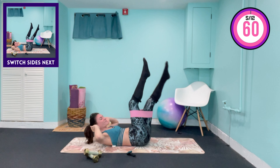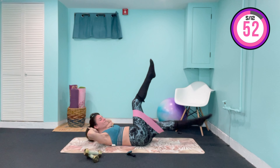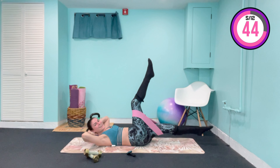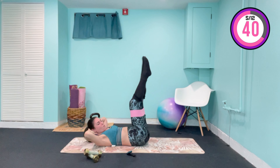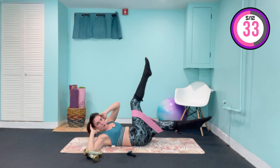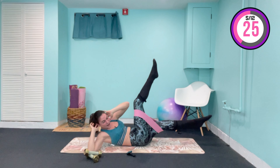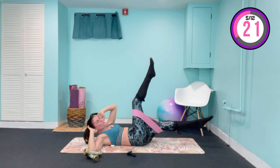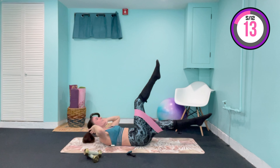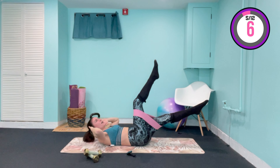You're going to start to feel warm by the end of this superset, then we're going to fire up those abs even more. Right elbow to left knee — squeeze and lower. Now hold it low — right elbow to left knee. Can you lift up even higher? Come down, straight crunch. Now come down, lift both legs up, bring the knees in and gently roll them back down.